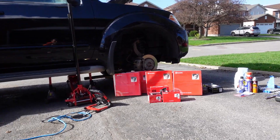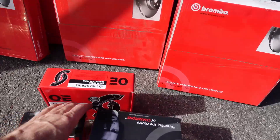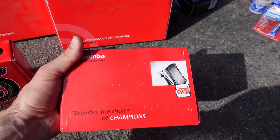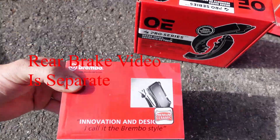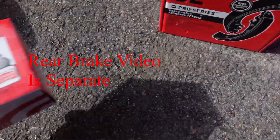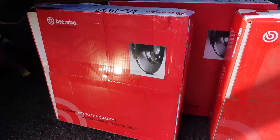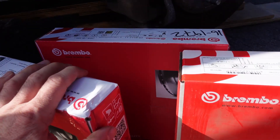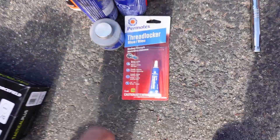This weekend I'm doing the front and rear brake pads and rotors and parking brake for my 2012 Nissan Pathfinder. They're all Brembo except for the parking brakes. Here are the parking brake pads I got, and there are two types of rotors because of the drum brake system for the parking brakes. I got shop towels, gloves, thread locker, anti-seize,